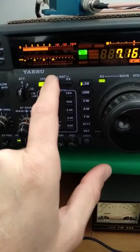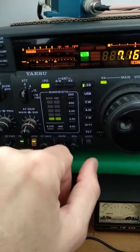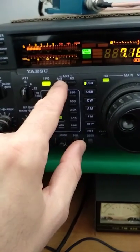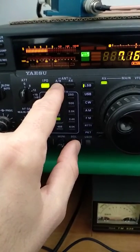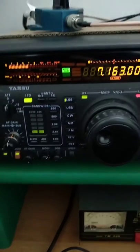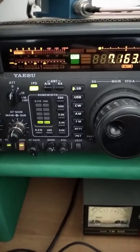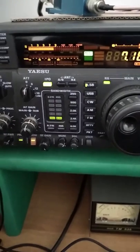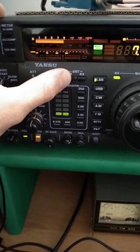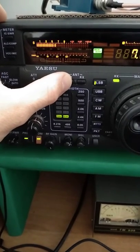This is the noise of a vertical one-quarter wave antenna, and this is the noise of the loop on the ground. I also have the Delta loop on the butterfly — a Delta loop for 40 meters.